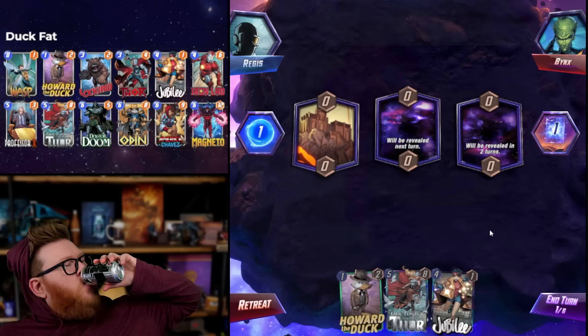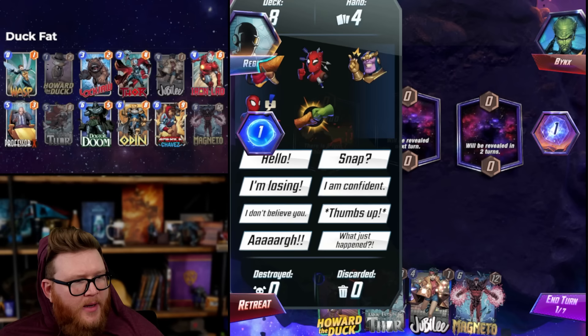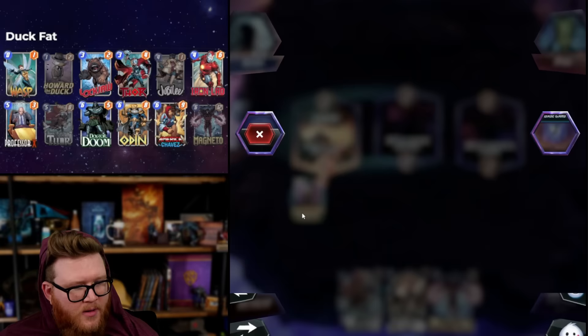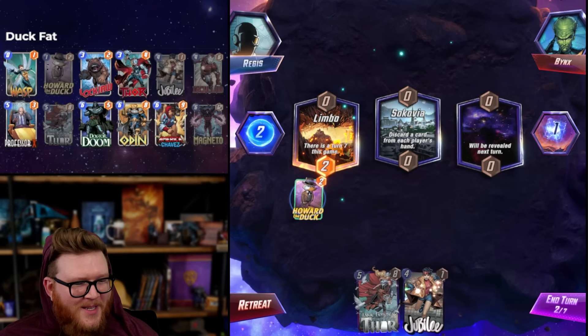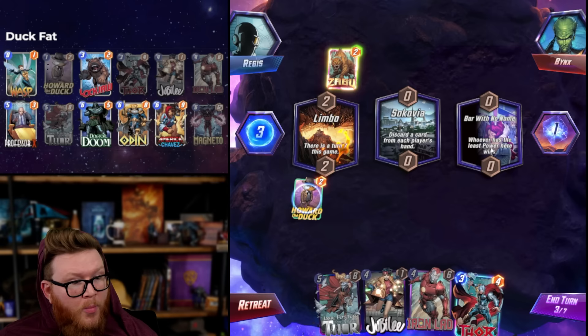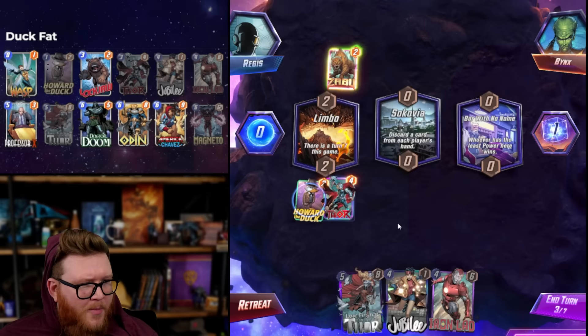Oh, we love it - hey it's Binx, we know him! Limbo game - that's kind of scary for us because we can run out of steam a little bit. We both started - oh, Sokovia! I think he might be playing a similar deck, he's got Jubilee. That's funny. Thor - love that. Oh, Zabu in his deck though, okay. Maybe Zabu Iron Lad stuff. Bar with No Name - this game's crazy!